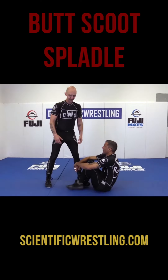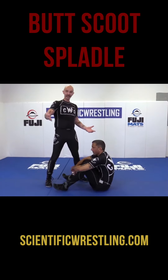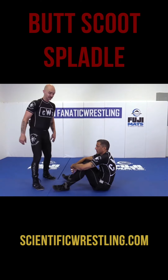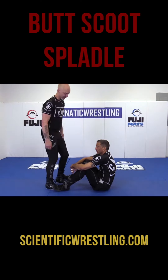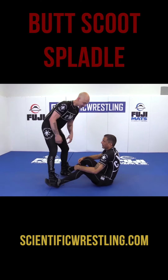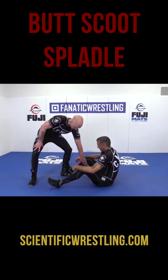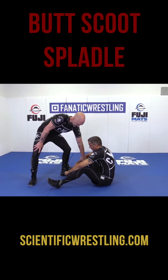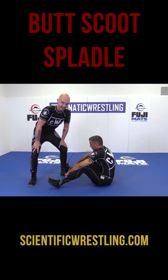Wade Shallis developed the Spoidle — it has incredible applications outside of just folkstyle and freestyle wrestling, and it's also great when you're wrestling jujitsu. Say this guy is butt scooting on me and he's doing his standard thing. I just want to be able to put my foot — my same side foot — inside his groin on that side.